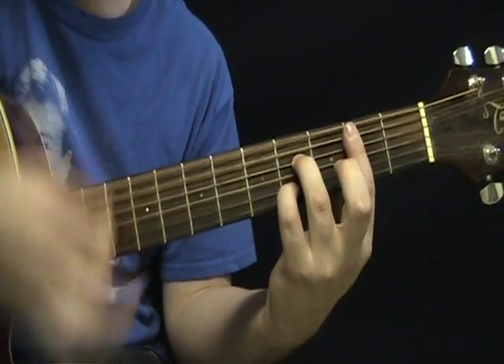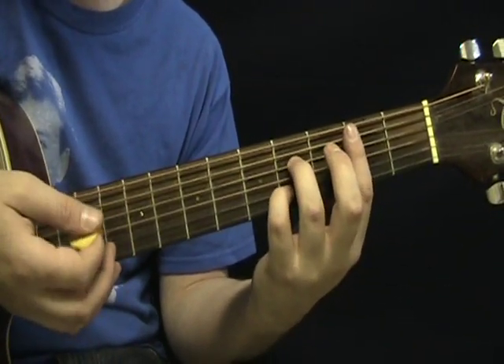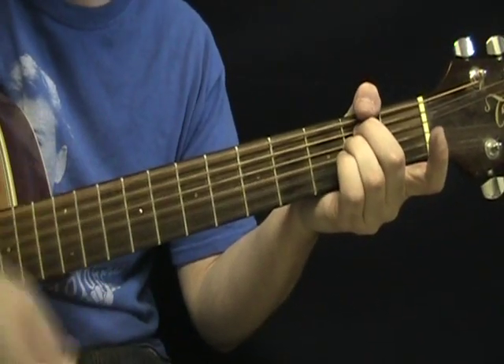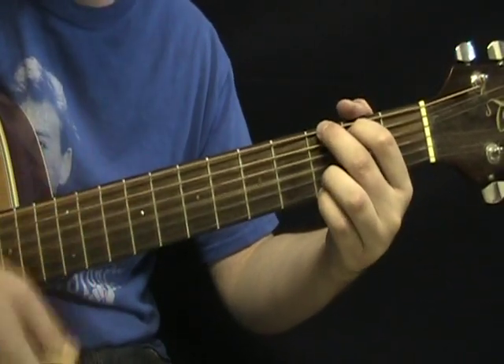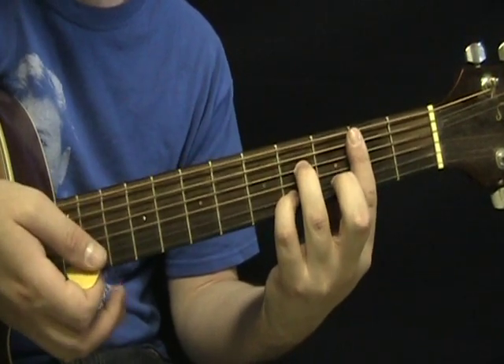That B7 is what leads into the chorus. And the chorus starts on E minor, then C, then G, then B7 — so back to that B7 bar chord.